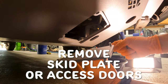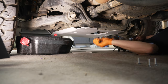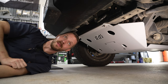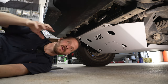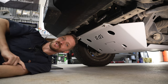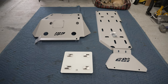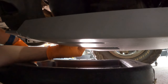Depending on what type of skid plate you have, either remove the skid plate or remove the access doors to get at the filter and drain plug. Quick shout out to CBI Offroad fabrication for this awesome aluminum skid plate. This and the TRD Pro style skid plate both have access doors, so you don't actually have to take the skid plate off when doing oil changes. If you have the thin steel one, you will have to take it off. Remove the oil drain plug with a 14-millimeter socket and drain the oil into a pan.